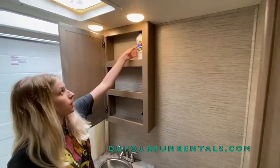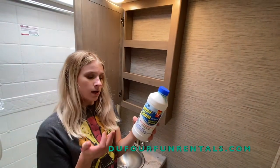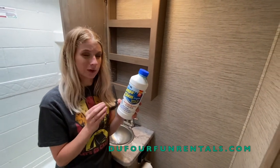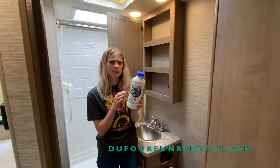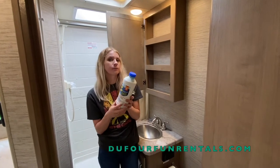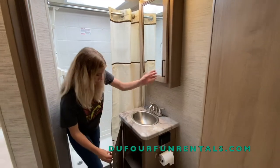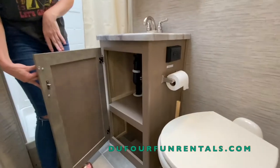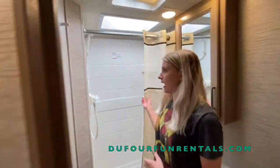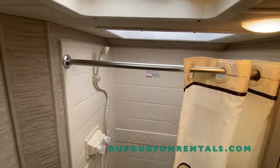In this cabinet you'll notice that there is some aqua chem. You may have a smaller bottle than this, but we suggest pouring about a teaspoon of this in your toilet a day with a little bit of water to dilute it. The reason why we put this in the toilet is to break down waste product and help with smell. Underneath is just some storage underneath the sink. Your shower works just like a regular house shower — you have your hot and cold.